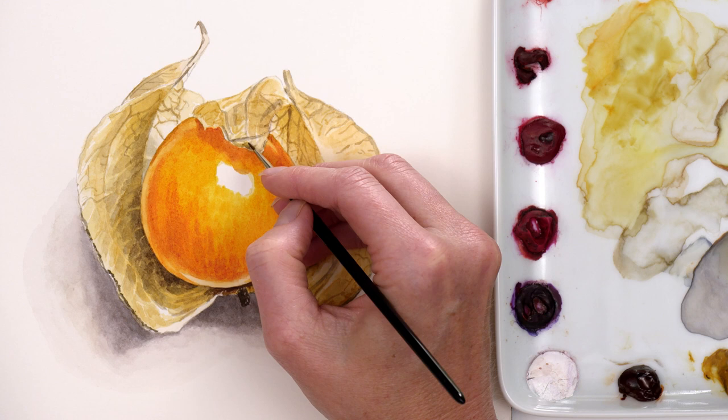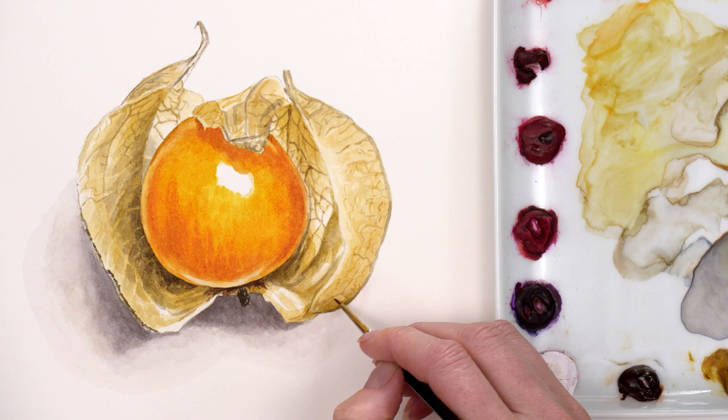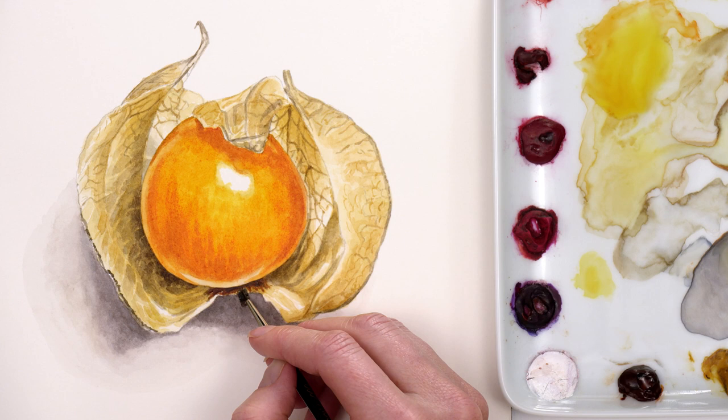The paint was never very thick so I could make quite subtle adjustments. I then darkened up the very bottom again and the shadow again before finishing the final details to the papery case.